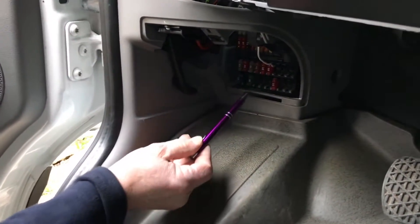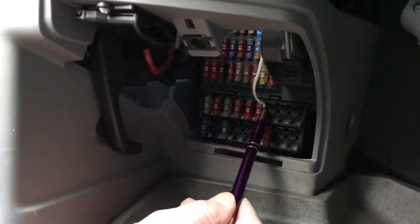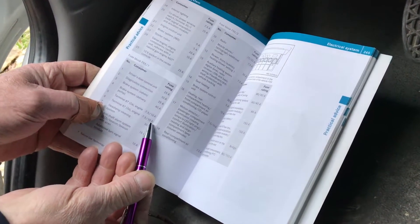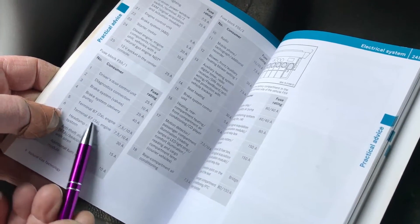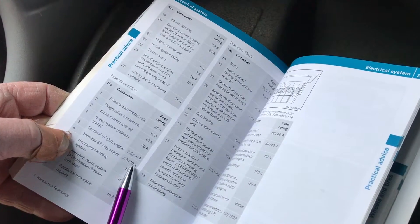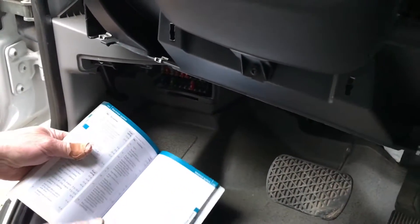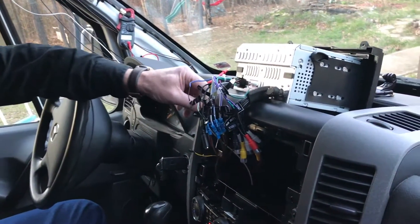Here is where we got our accessory power from — right here, number six on the fuse block under the dash. In the book it shows number six, terminal 87, 3A engine, 10 amp. This circuit is only hot when the key is on and for 30 seconds after the key is off, then a relay trips and it goes off. This is where we pulled power for the accessory wire on the radio and for the backup camera.